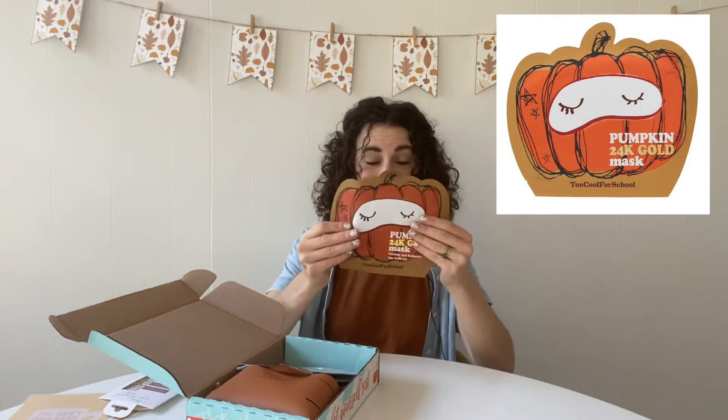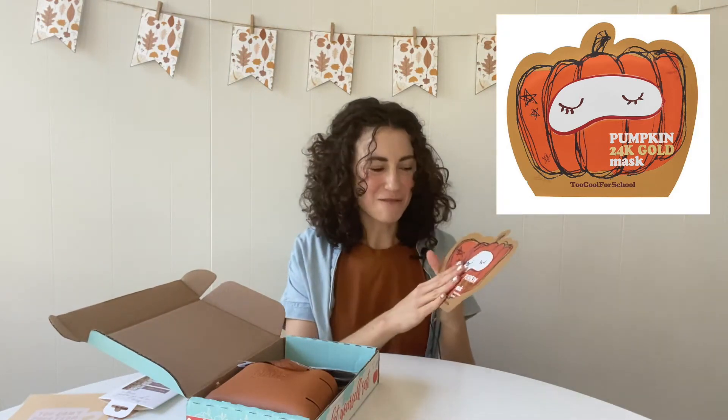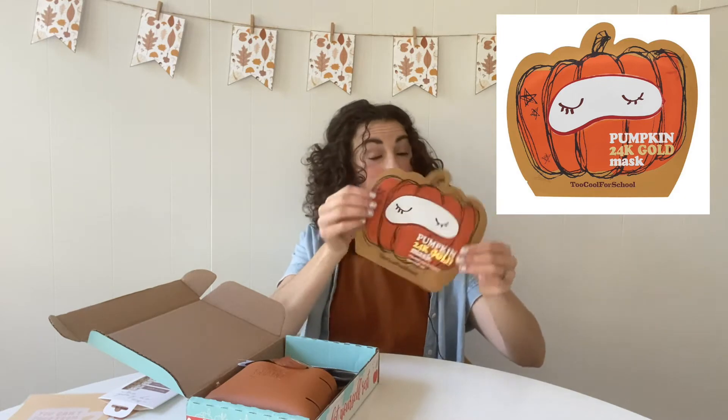Next we have this super fun sheet mask. This is a pumpkin 24k gold mask from Too Cool for School — it's a Korean beauty brand. If you follow skincare at all you know that Korean beauty products are really cool and unique, and this one has pumpkin and 24k gold in it. It's a sheet mask that you apply on your face.